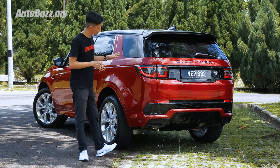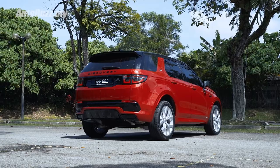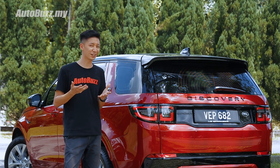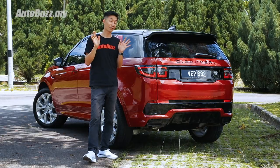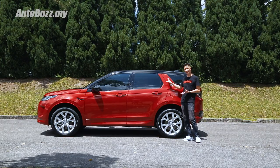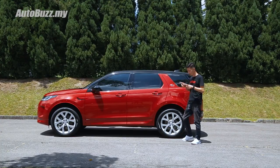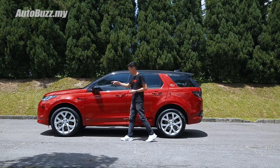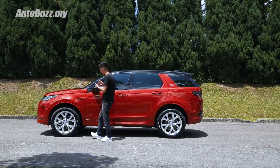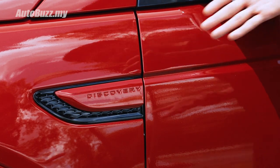With this red paint, the R-Dynamic package, and the optional black pack, the Discovery Sport is actually something people can describe as good-looking. What I really like about the side profile is how they've highlighted the C-pillar in a way that from afar it kind of looks like a speedboat. What I found strange, though, is the Discovery stamp by the front fenders — given the black pack, why wasn't that highlighted in black instead?